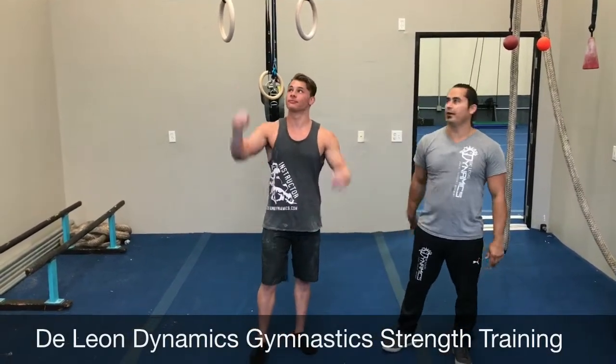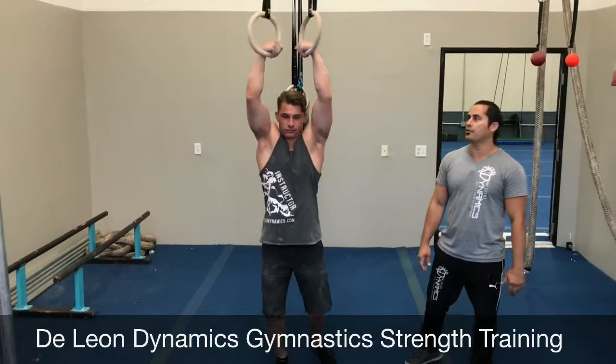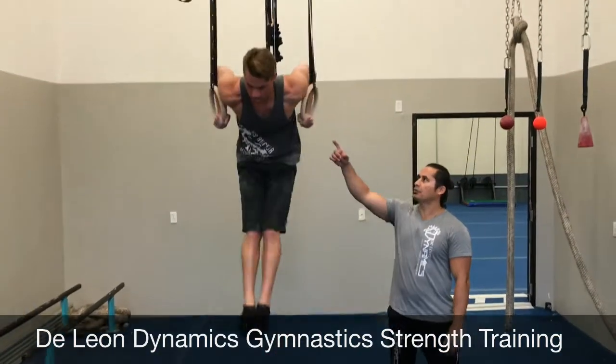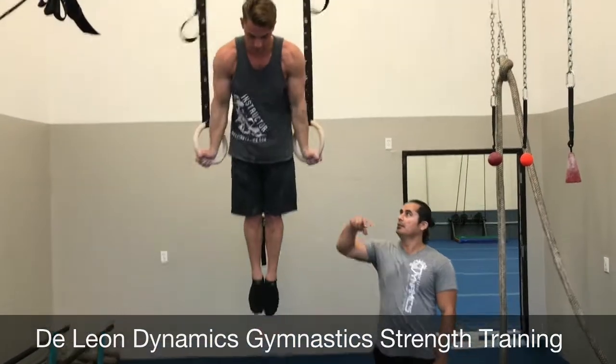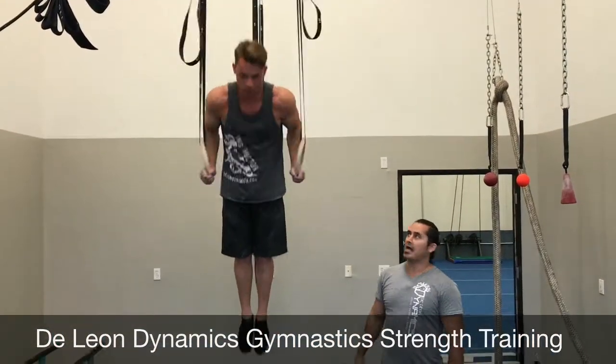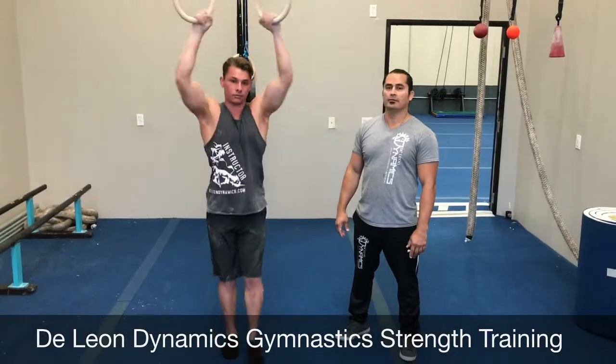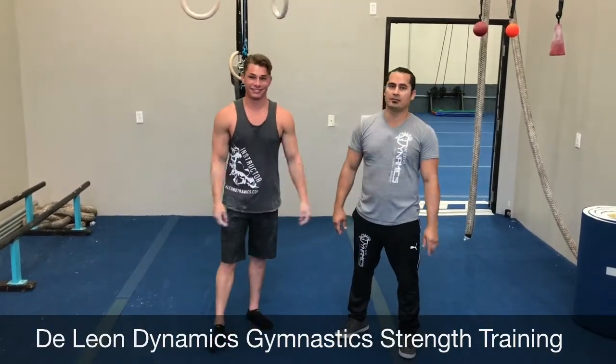And our fifth and final step is our muscle up. So you want to get onto the rings, get a nice strong false grip from a hang. You want to pull up all the way up to your chest, get those shoulders forward, elbows up, pull all the way up, turn those rings out, slow negative down — and you're ready. You're ready to master your muscle up. See you next time.